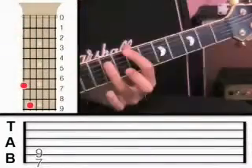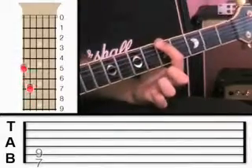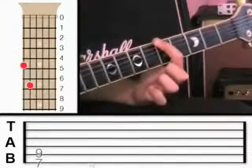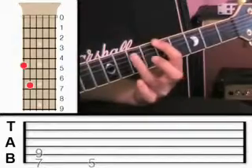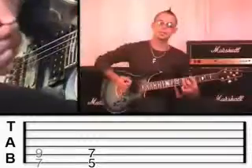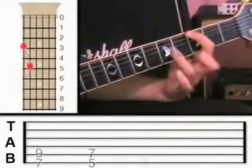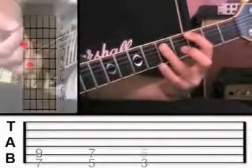Now try moving it down the neck. Put the first finger, the root note, on the sixth string at fret five, and the other finger on the fifth string at fret seven. Then move it down two more frets: sixth string at fret three and fifth string at fret five.